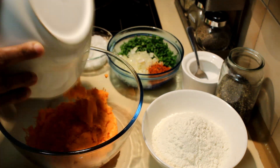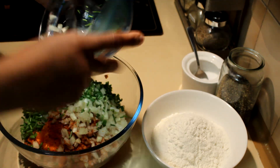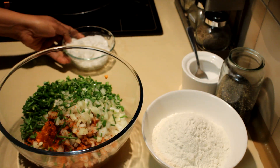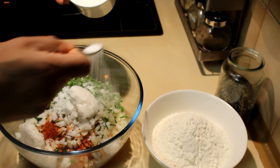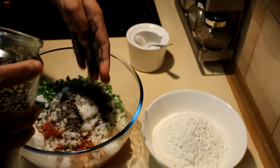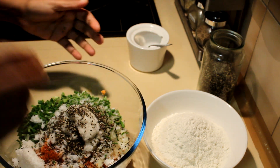Add the sweet potato into a bowl first, then add the spring onions, onions, and chili flakes — if you don't like chilies you can totally omit that. Then add the coconut, enough salt to your taste, and a bit of pepper for spiciness.